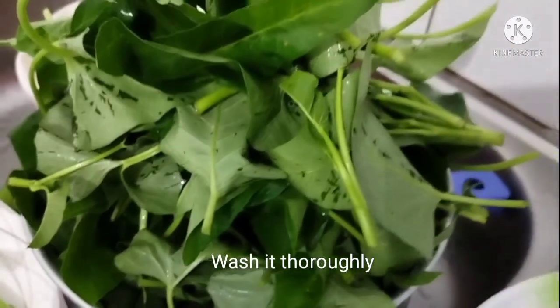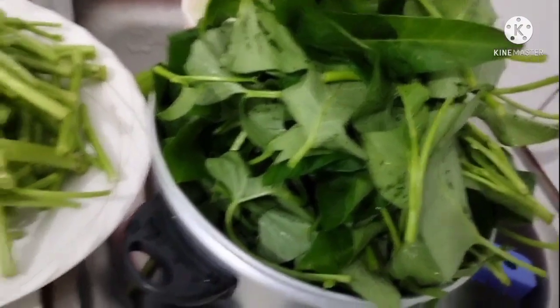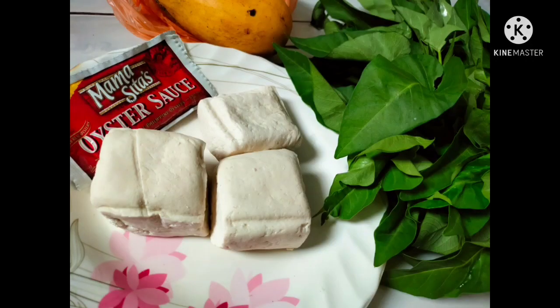So I'm gonna be out of my comfort zone because I don't usually cook. But I'll try to cook since I'm living alone now. It's just a very simple recipe that you can cook.